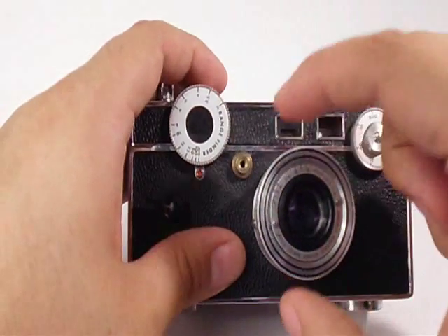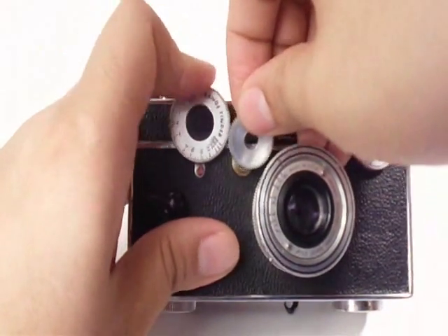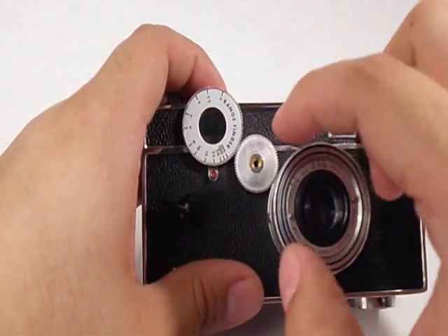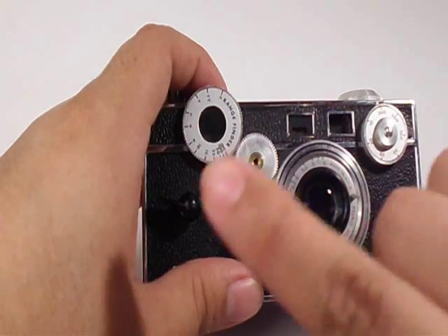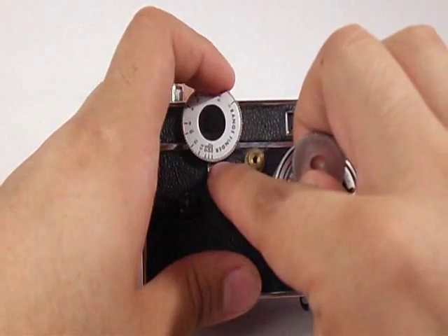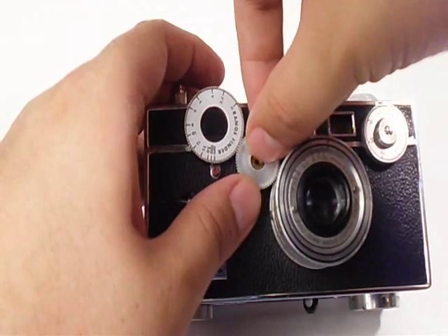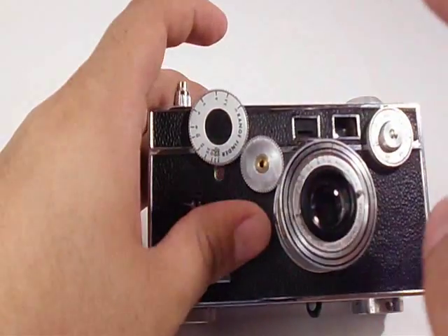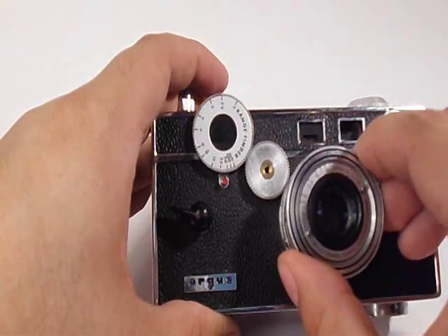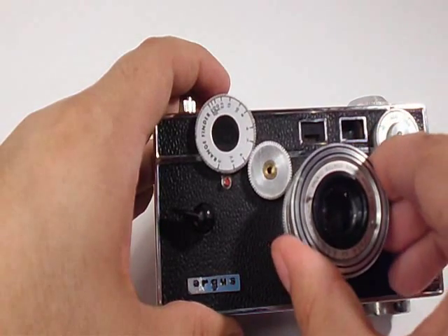I accidentally removed it so I have to do it again. Put the idler gear in, turn the lens all the way down clockwise. Now remove the idler gear, put the rangefinder on the infinity mark. Now replace the gear making sure I don't turn the lens and making sure I don't turn the rangefinder. I didn't move the lens, I didn't move the rangefinder. Now turn it counterclockwise until you're at the 3-foot mark.